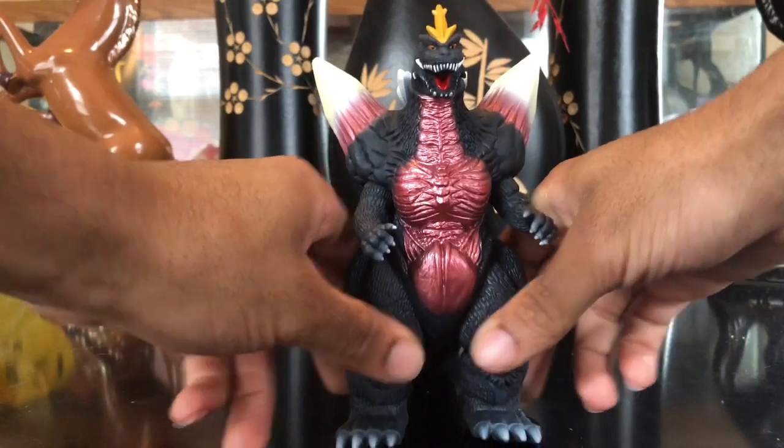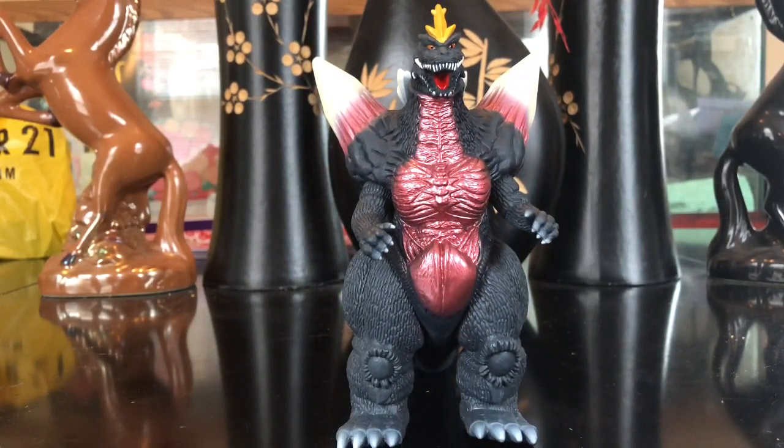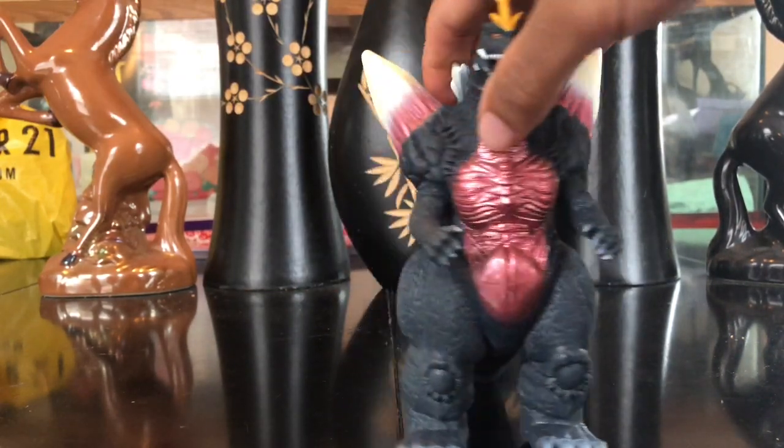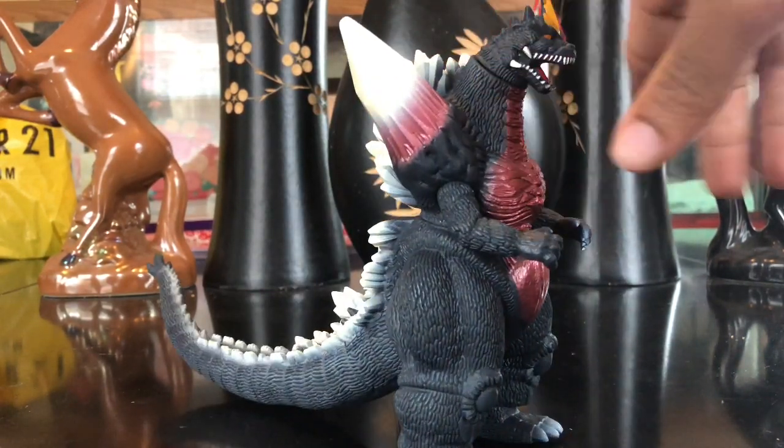His legs look pretty amazing too. I like his kneecaps — the detail on his kneecaps is very amazing. His legs still don't articulate though — I kind of figured they were gonna do that when they announced they were bringing this figure back or making a new one. Still no articulation in his legs, but that's cool.